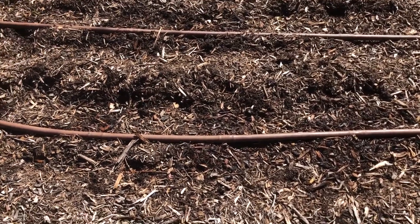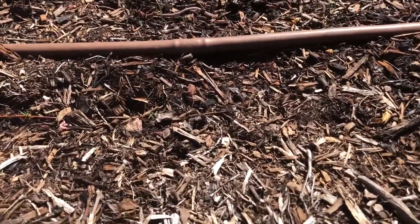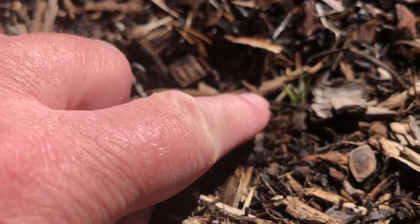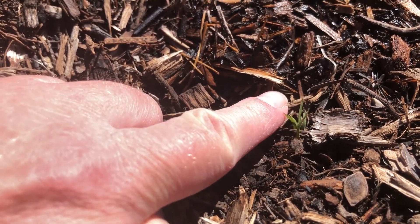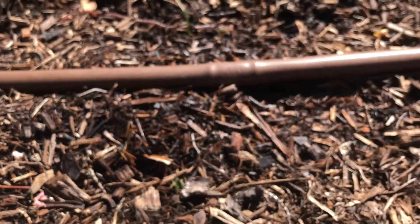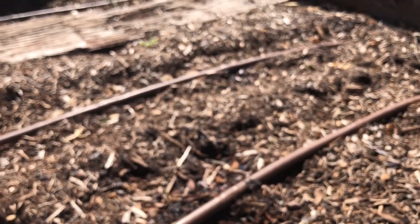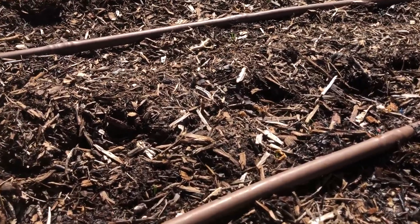We've got onions and carrots going in this bed, and I will try to get down here and give you a closer look. There's carrots barely coming up there, so we've got some more — an entire row going that way, and actually there's three rows of carrots. And then there's one row of onions right here.